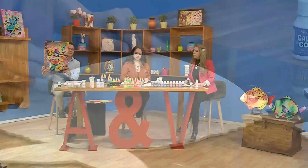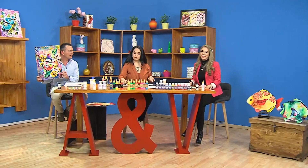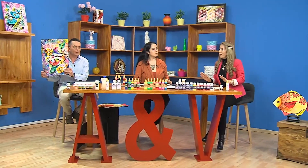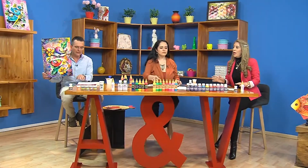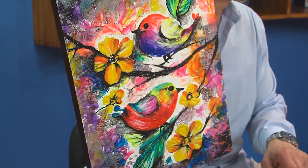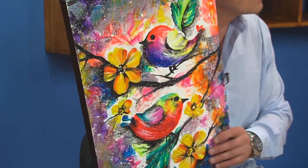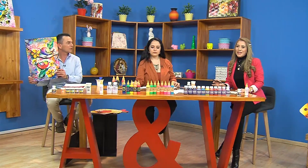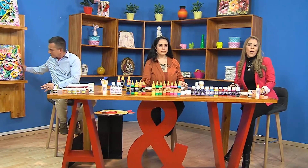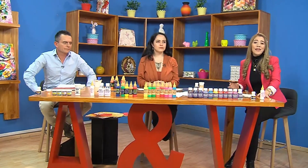No les vamos a adelantar mucho porque necesitamos que vayan a conocerlo al seminario. Este lo vamos a hacer el viernes 23 y el sábado 24 vamos a hacer tela. Allá hay otro conjunto muy lindo de una camisa blanca con colores súper modernos y una falda con escarchas. Los invito a que vayan a ver el muestrario. Con esta información nos quedamos por ahora y vamos a una pequeña pausa.